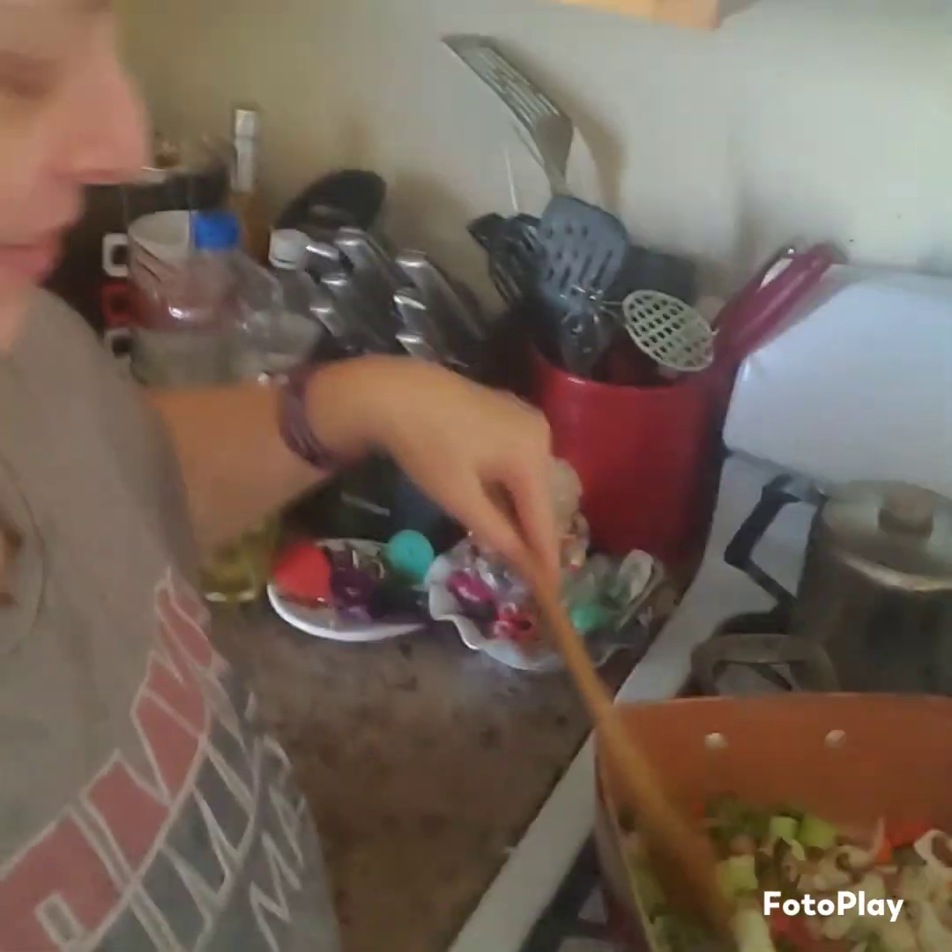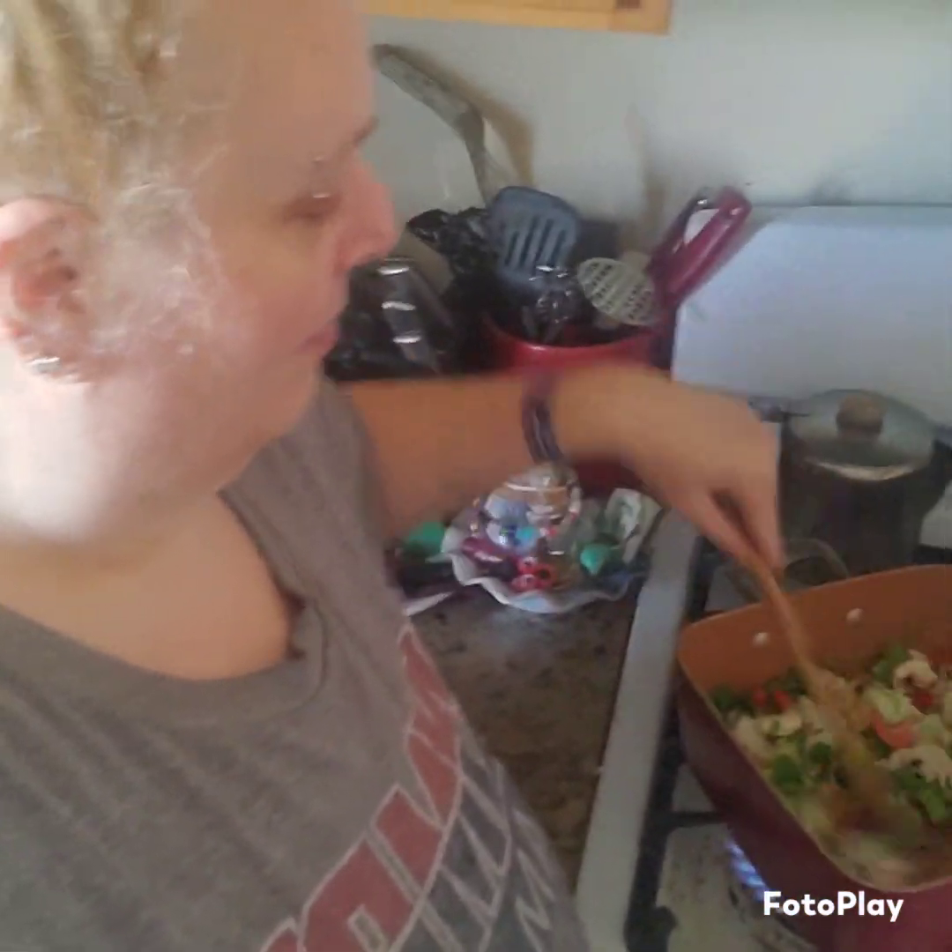Good early afternoon. It's me Jennifer, and it is the cooking with Jenny hour. So I'm going to show you what I'm doing. Hold on. So I am cooking. Let's see if you can see. I'm making a stew.